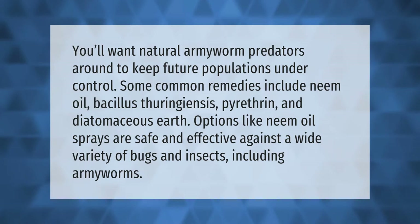You'll want natural armyworm predators around to keep future populations under control. Some common remedies include neem oil, bacillus thuringiensis, pyrethrin, and diatomaceous earth. Options like neem oil sprays are safe and effective against a wide variety of bugs and insects, including armyworms.